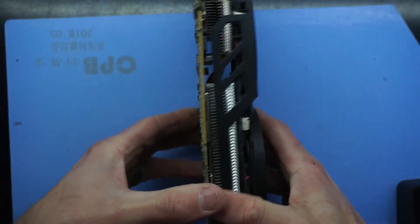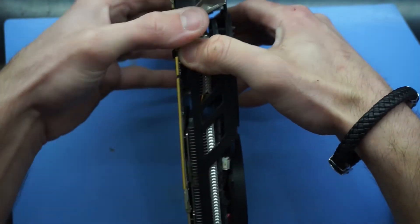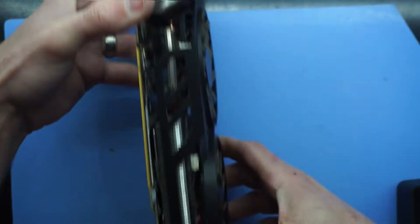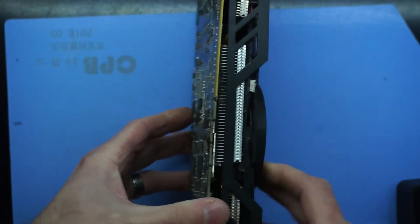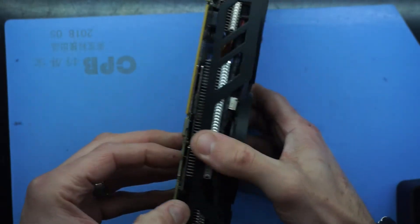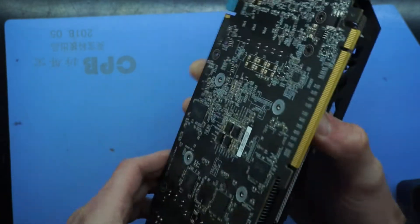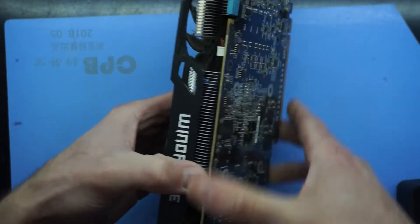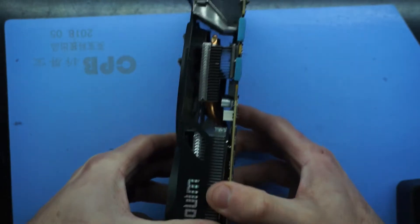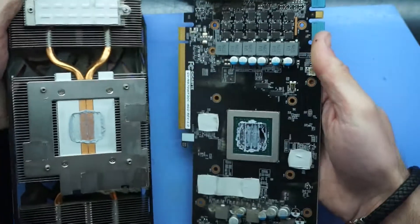Once you've got those screws removed, the next thing you're going to want to do is slowly pry the cooler away from the PCB. I slowly work around it, basically focusing on the mounting points where I just removed those screws from. If you pull it right on the very end of the card you're more than likely going to either damage the PCB or potentially the fans, so work around the middle of the card more so. As you can see that's just lifted off the mounting point there, so the original thermal paste would have released its bond and we're in from there.